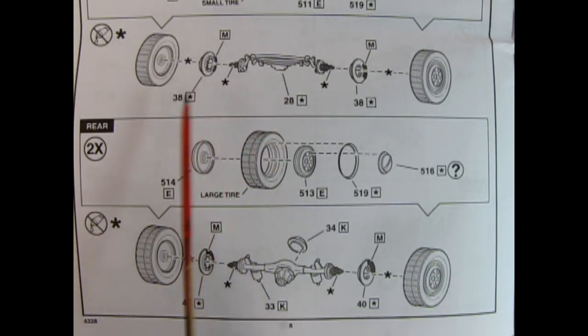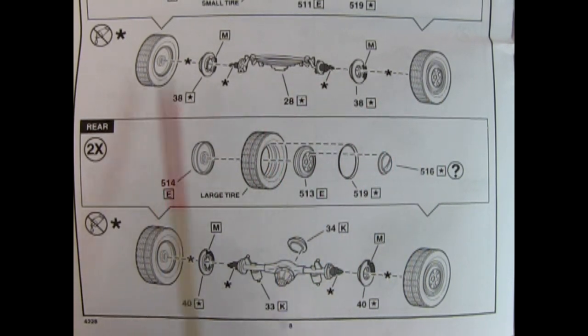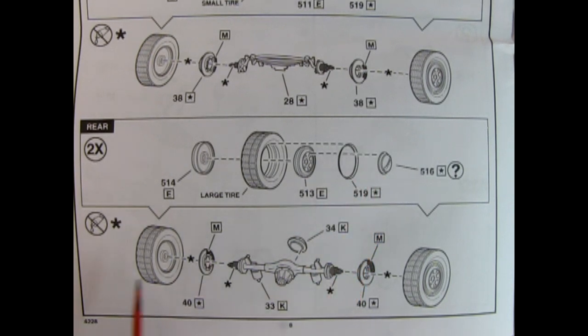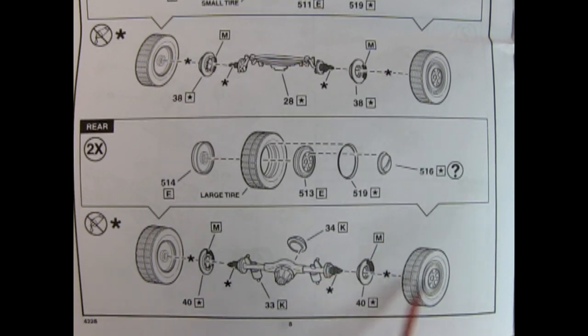Once you get the high boy front wheels built up, you're going to build the front dropped axle with disc brakes and then pop your wheels into place. For the rear, we have the wheel back, the large tire, the factory steel wheel, a beauty ring and hub cap. You also have discs which go into the rear axle and the differential cover coming in the back. Make sure that you have seam lines removed so that the wheel will rotate freely before you snap it in place and lock that wheel on permanently.